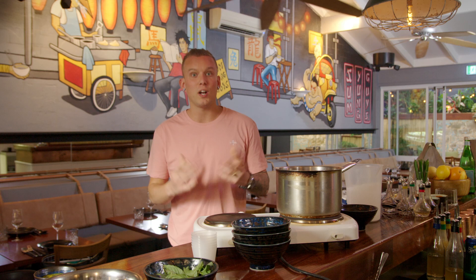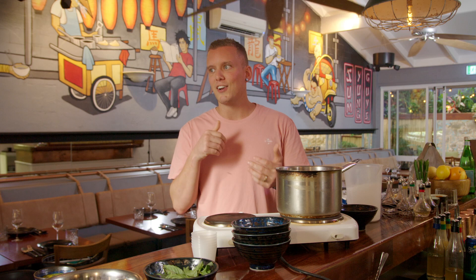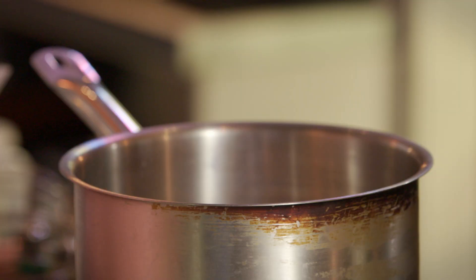Salt is really becoming quite a common ingredient in desserts these days. It just helps to balance everything out and soften the blow, so you don't have sweetness straight up and through and through.